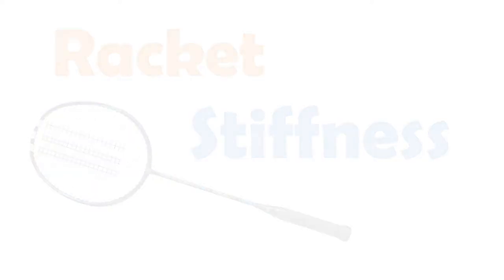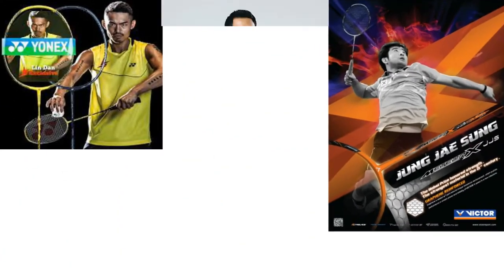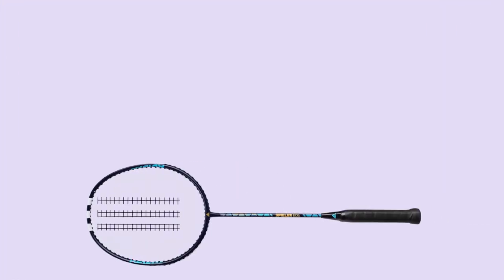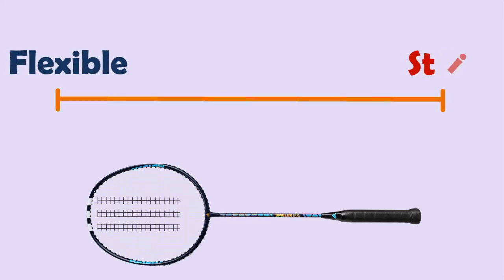A common mistake made by most people is that they use the racket that their favorite badminton player uses. When you're choosing a badminton racket, you have a choice between a flexible or stiff racket shaft.